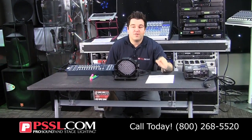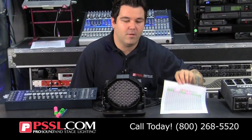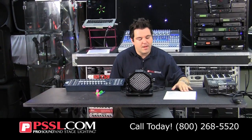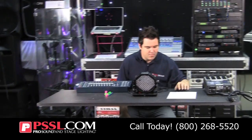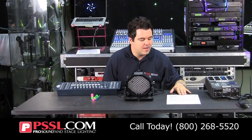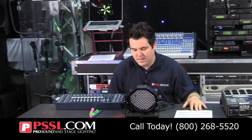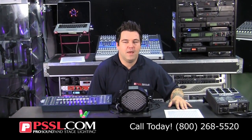Alright guys, make sure you check the link below for the download of the PDF version of this chart so you can print it out and start using it. That's really, really helpful. In time, maybe you won't need it — you'll be able to just remember — but it will really help you map out your light show beforehand and keep track of everything. Thanks for watching and thanks for tuning in. We'll definitely be able to help you, and we'll talk to you soon.